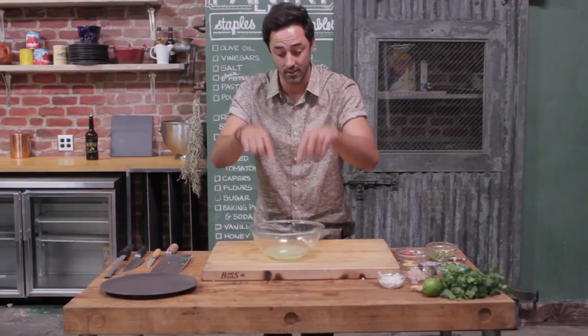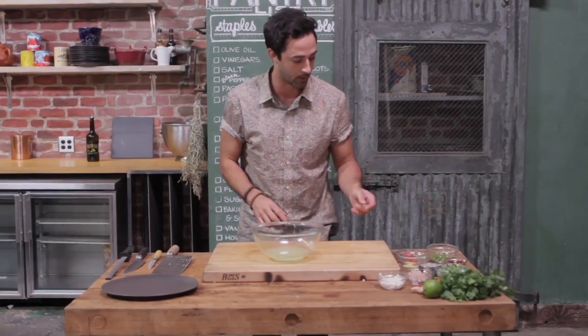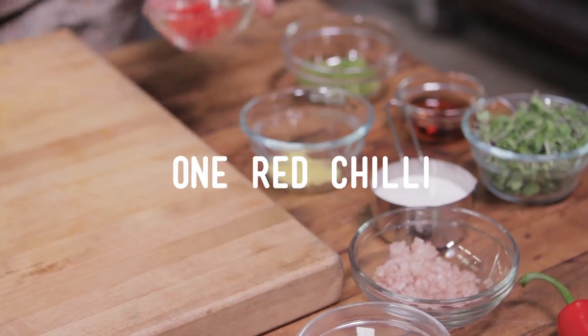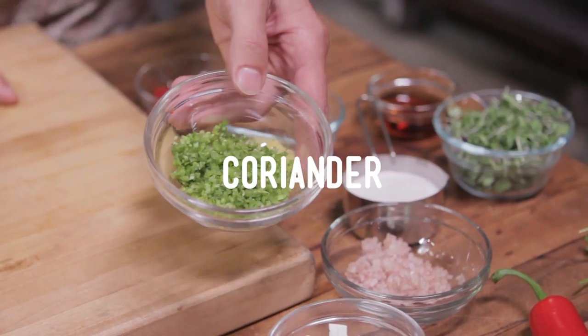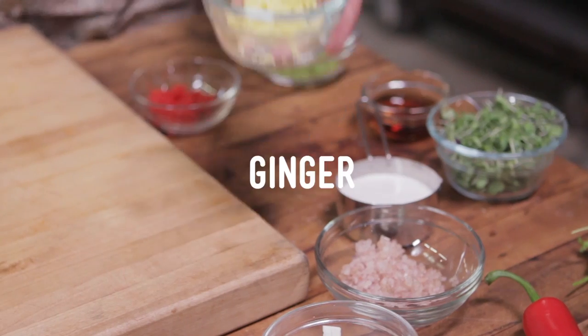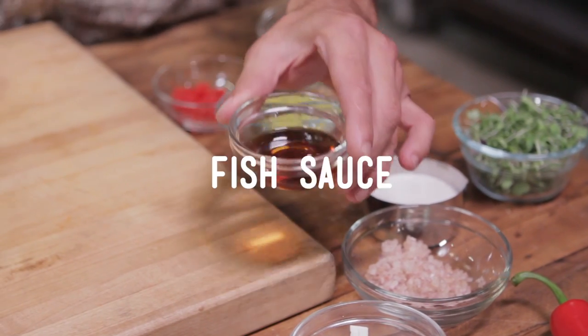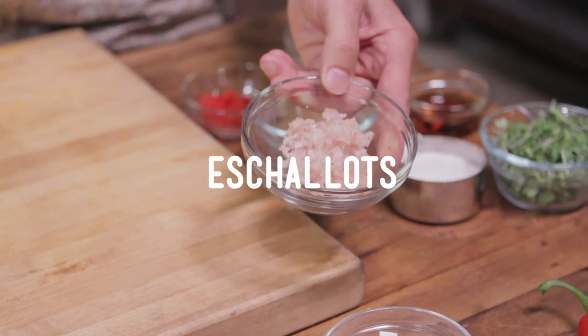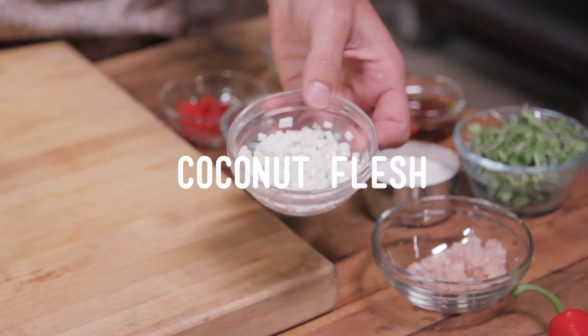So here it is — get ready because everything is going in the same bowl and then we're plating up. One long red chili, deseeded and finely diced. Two tablespoons of coriander stem, finely chopped. Half a tablespoon of finely chopped ginger. Two tablespoons of fish sauce. A quarter of a cup of coconut milk. Two tablespoons of finely diced echelots. And lastly, the coconut flesh.